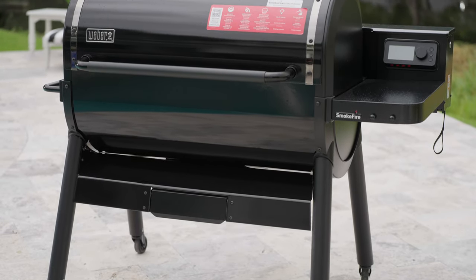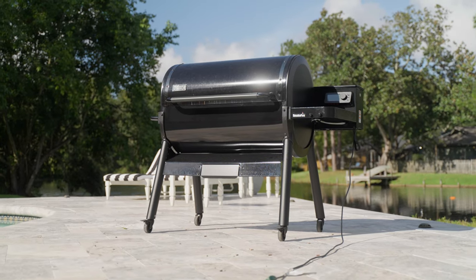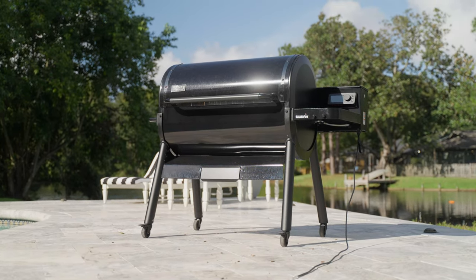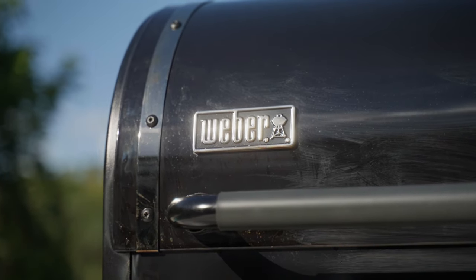The Smokefire is Weber's Pellet Grill. The EPX6 Stealth Edition is Weber's tricked-out model in the lineup. It's an all-black grill with a few feature upgrades that do not come with the regular Smokefire models.